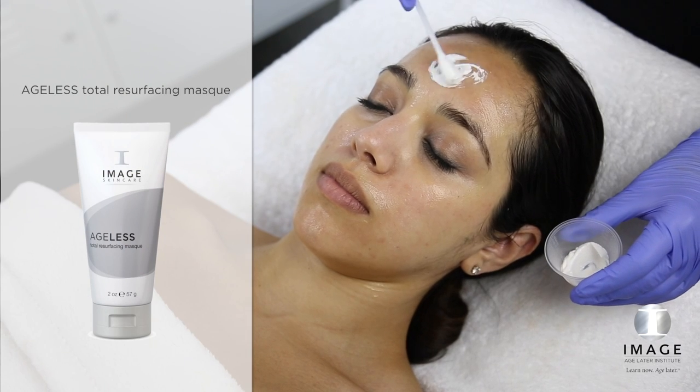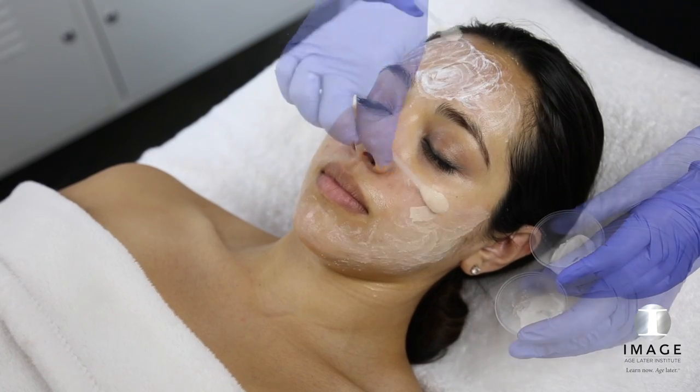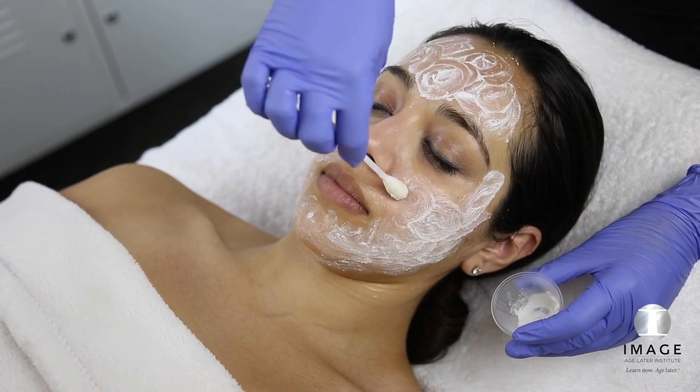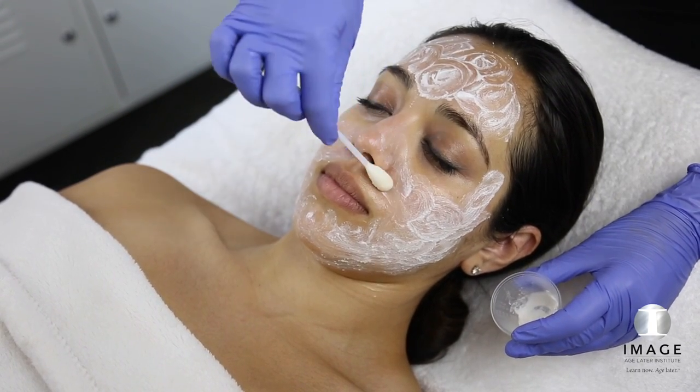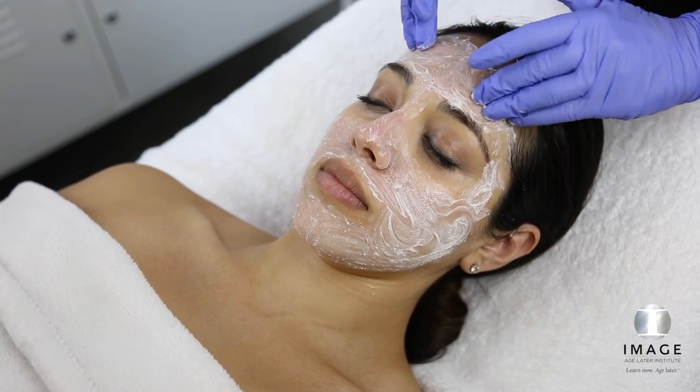Layer 2. Apply a thin layer of Ageless Total Resurfacing Mask. Massage for 1 minute. Do not remove.